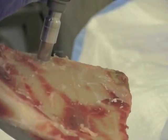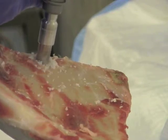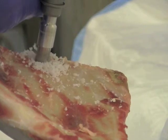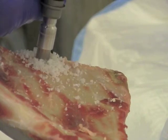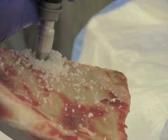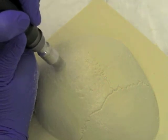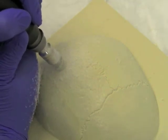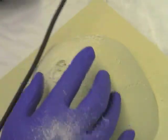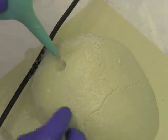The perforator drill bit is a mainstay in performing craniotomies, particularly when speed is needed. The perforator is placed perpendicular to the bone and applied with pressure downwards. The drill bit will automatically stop when the burr hole is completed and the drill bit has gone through the inner cortical surface. Irrigation is used to remove bone dust and visualize the completed burr hole.